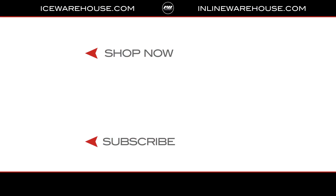If you're looking for more info, hit that shop now button, give it a thumbs up on the video, and make sure you're subscribed to the number one hockey gear review channel on YouTube. See you guys next time.